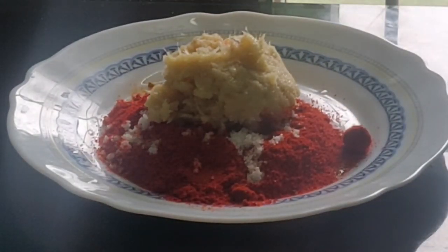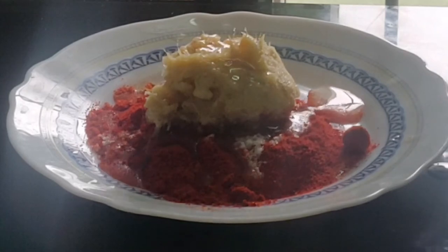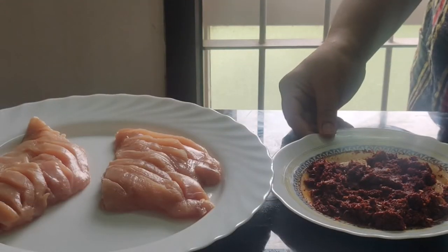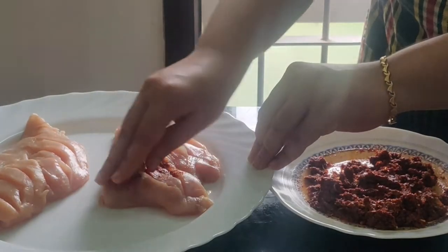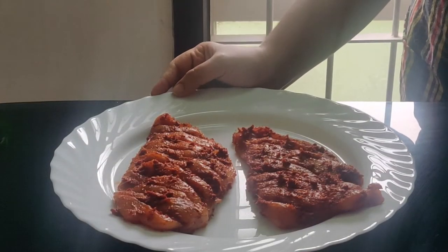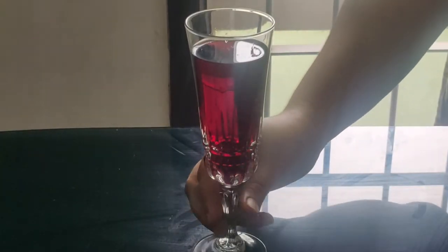Add 2 tablespoons of oil to the spice mix. Mix everything into a paste, then coat the chicken breast pieces thoroughly with the masala. Marinate the chicken, coating it well with all the spices. Then add the ruby red wine to the marinade.